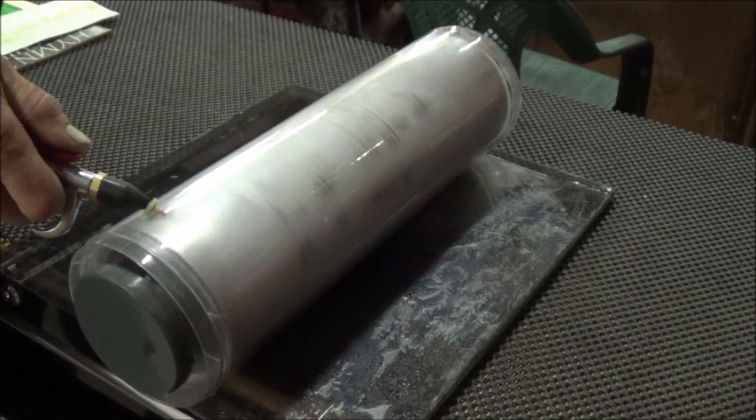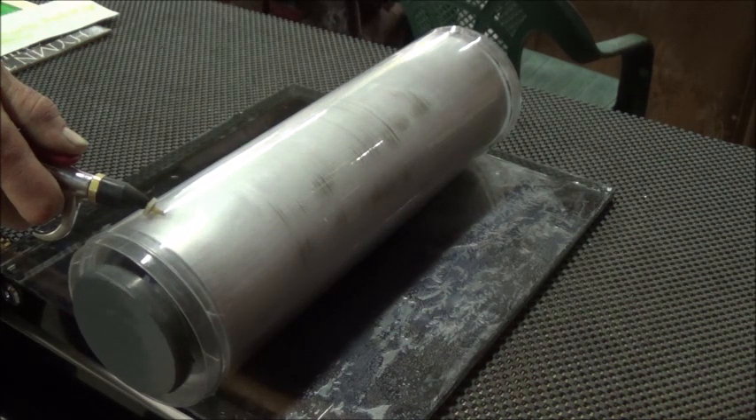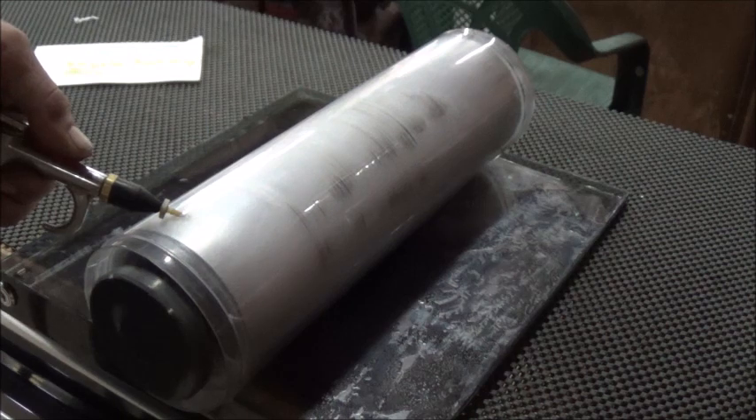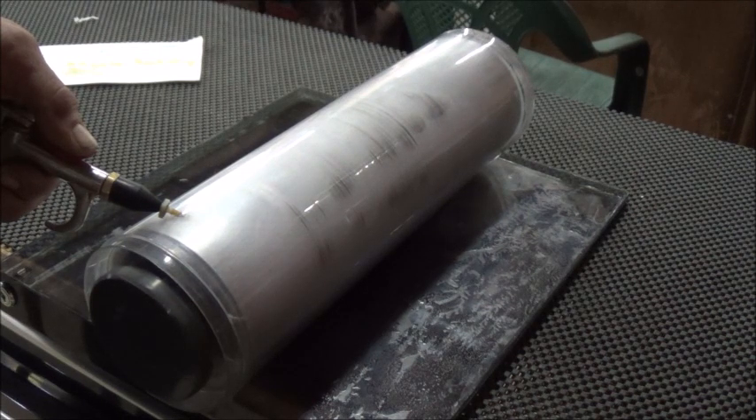There we go — got the angle just right. Takes a second for it to start speeding up. Now we're getting faster and faster. That thing is really coming! If that compressor wasn't in the background, you'd notice this is extremely quiet. Right now it's really cruising.